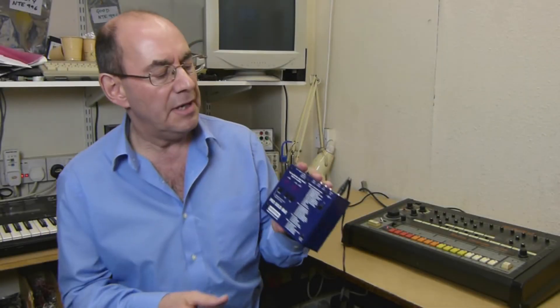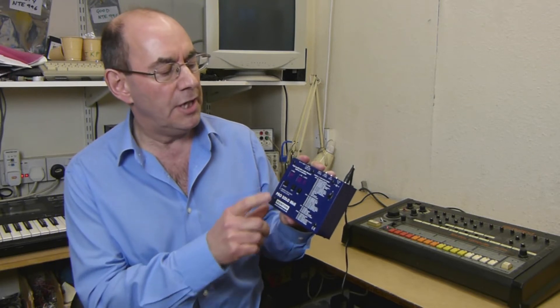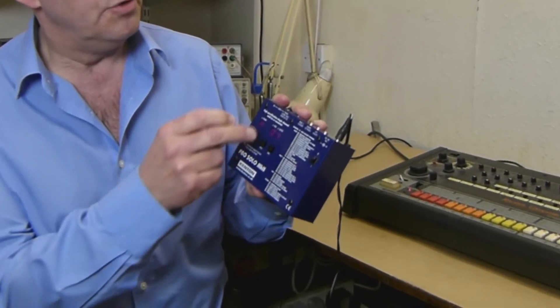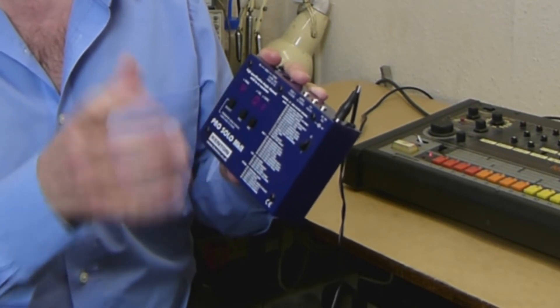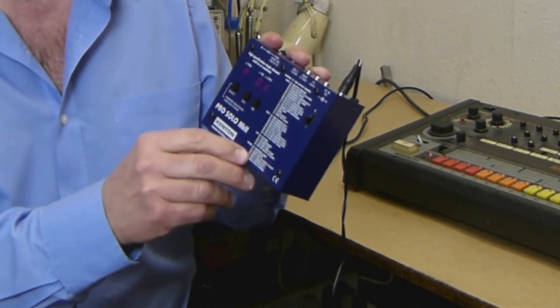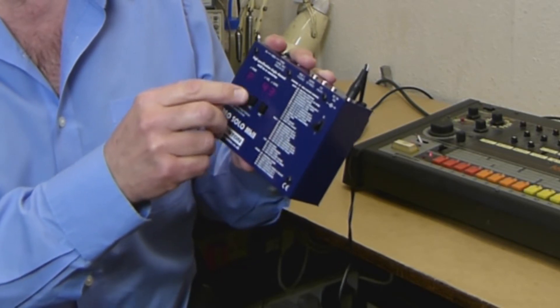I've got the ProSolo here and you need to change parameter 42 in order to change the function of this socket, which by default is a through socket — MIDI through — but you actually need to change it to DinSync, and you use parameter 42 to do that.